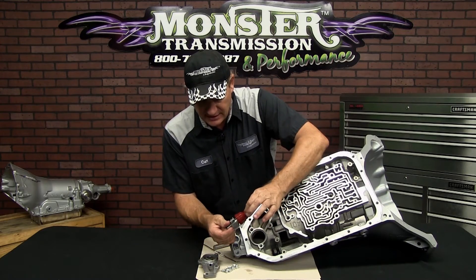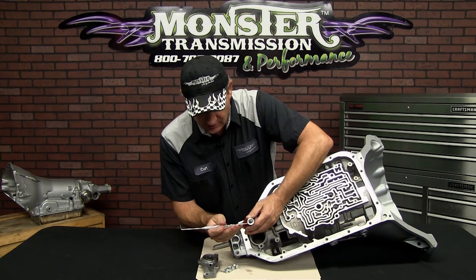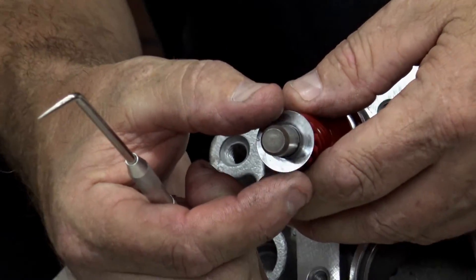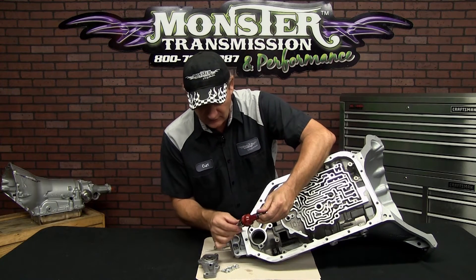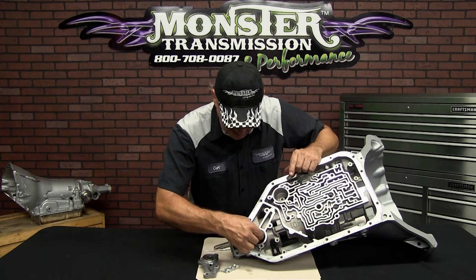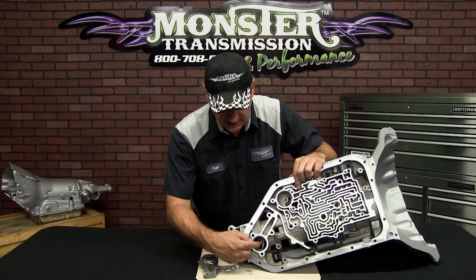To replace this gear, there is a little C-clip here. Simply remove that C-clip, expand it open, and slide the washer off. This gear will simply slide right off the shaft. After you've replaced the gear or inspected the governor, this end of the gear will go down into the casting of the case and fit into a bushing area in the bottom of the case.